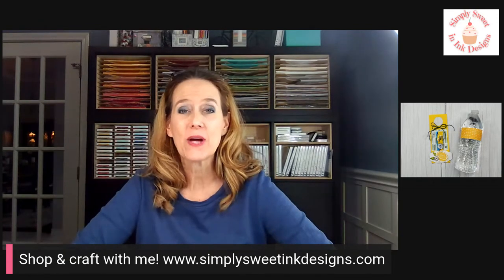Happy Friday, sweet stamping friends! Deborah Harrison here with Simply Sweet and Ink Designs. I'm so happy you're joining me to do a little crafting today to kick off your weekend with some creativity. As you hop on, say hello and let me know who's here. If you're coming back watching the replay, stop by and say hello.